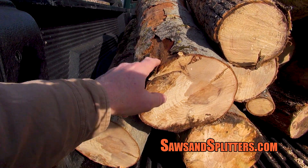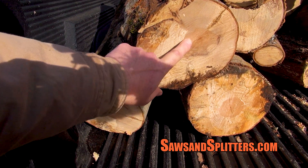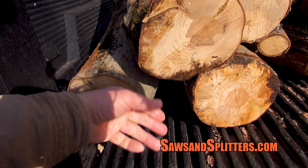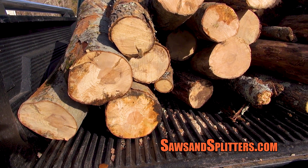We got some nice beech that was most likely standing deadwood. You can see where it's still fine here, but it's starting to rot. So this stuff, just cut it, split it, keep it dry, and it's going to be good to go.